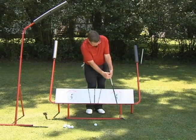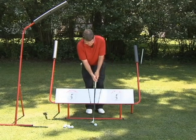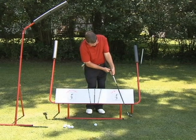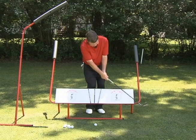My left wrist is flat, and I hinged it horizontally. I like to have my left arm and my shaft in one long stick — I don't want it to be broken at all.